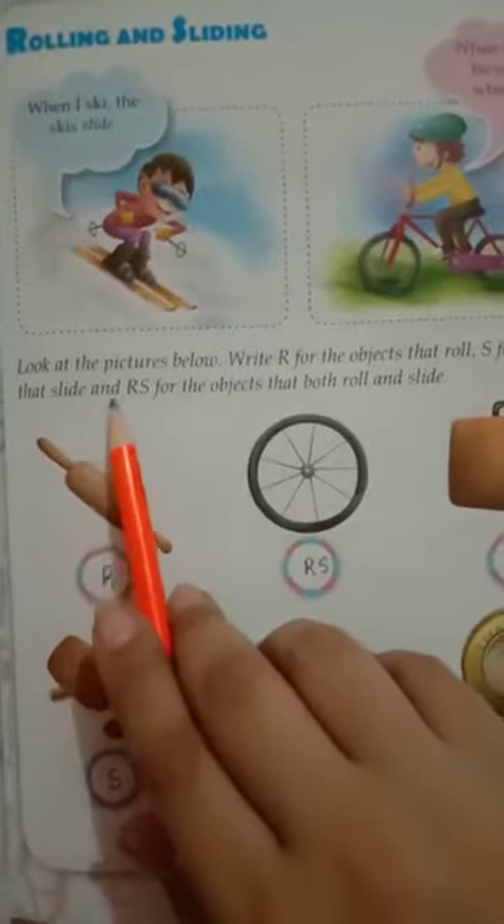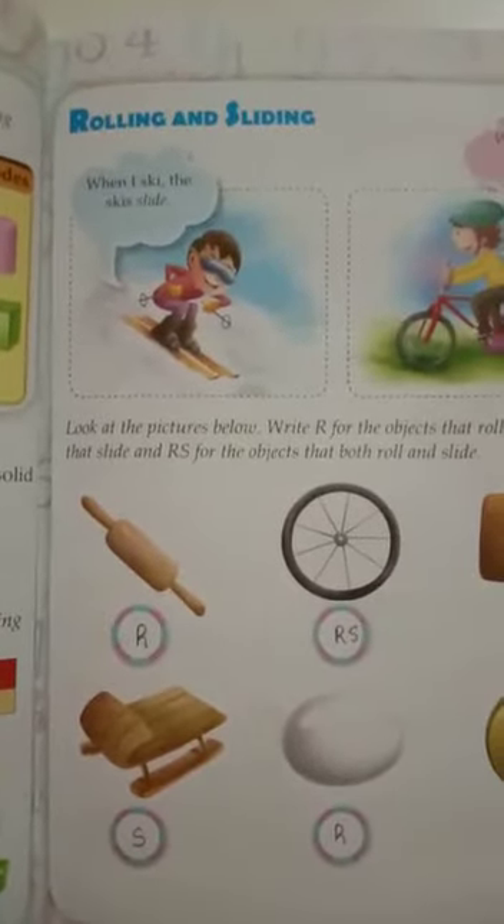Now come to page number 23. Look at the pictures below. Write R for the objects that roll, S for the objects that slide, and RS for the objects that both roll and slide. For example: R, RS, S, S, S, R, RS — as I have filled here. You will also do this exercise by yourself.